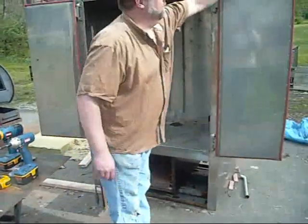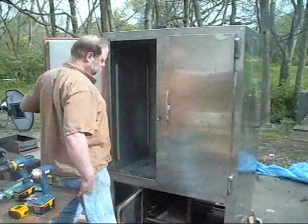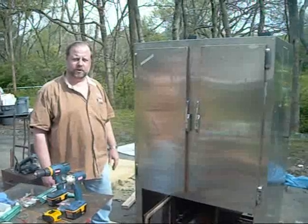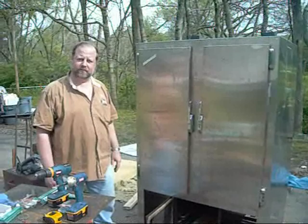Firebox in. We adjusted our doors so we get a good seal. And so we're ready to start cooking. We've got some coals starting to burn — we're about to heat this puppy up and see what she does. We'll be back in a few minutes.